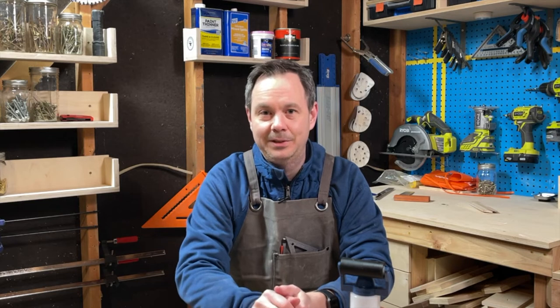Hey there, I'm Nathan Hamilton with DIY Gear Reviews, where we rigorously test products in-house before recommending them to you. Today we're going to talk about the best wood glue brushes and why you need one for your workshop. Without any further ado, let's go ahead and dive right in.